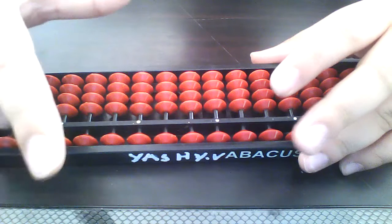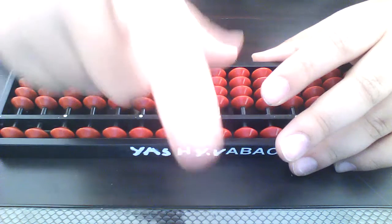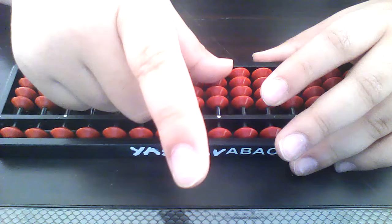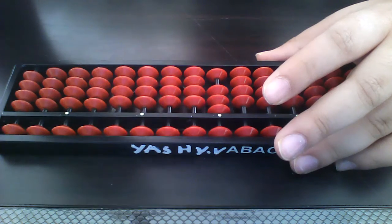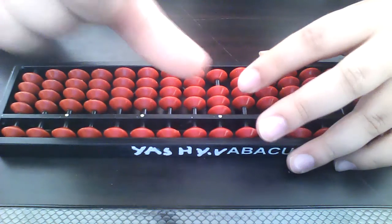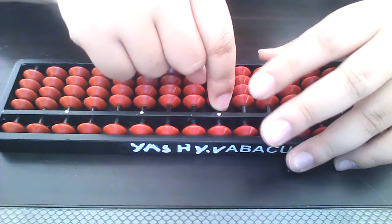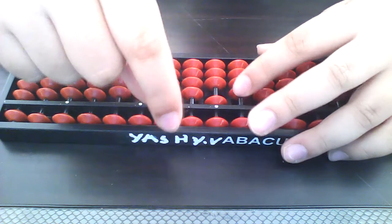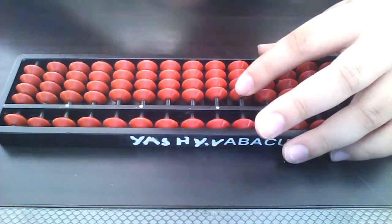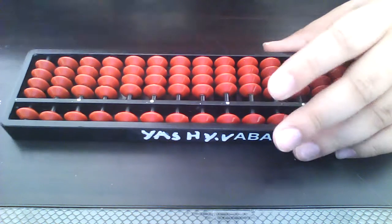Okay, now hold your hand like this. Now do three, minus three, plus one, minus one, minus one. That's easy, right? The answer is zero.